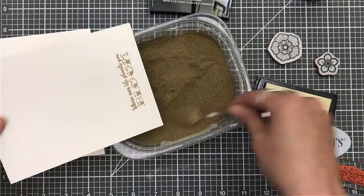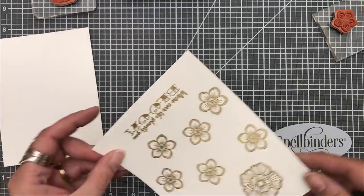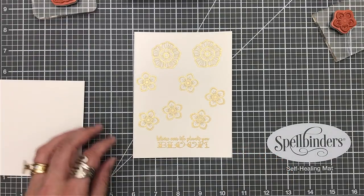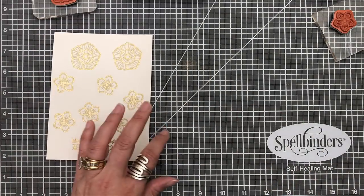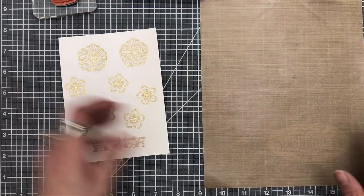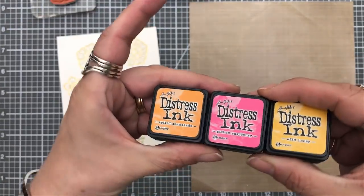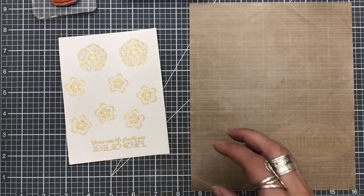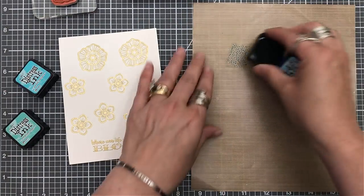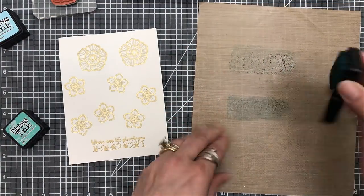I'm going to start off by stamping my sentiment with my Versamark ink and I'm going to be using my gold embossing powder. I also stamped the large and the small flowers — I have six of the small and two of the large. I'm going to grab my craft mat, which I did cut down because I like them to be smaller. I have spiced marmalade, picked raspberry, wild honey, tumbled glass, evergreen bough, and peacock feathers.